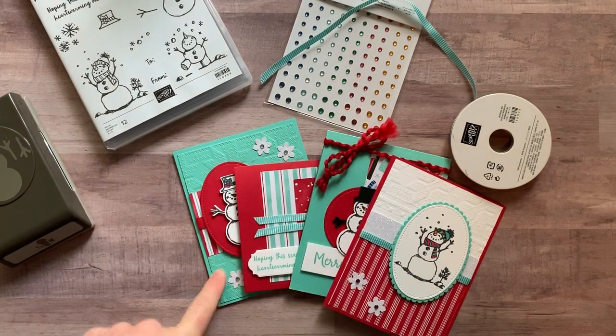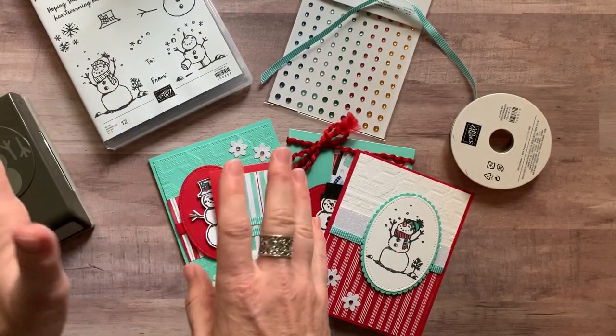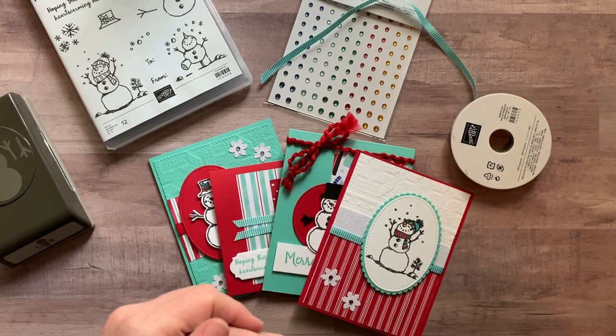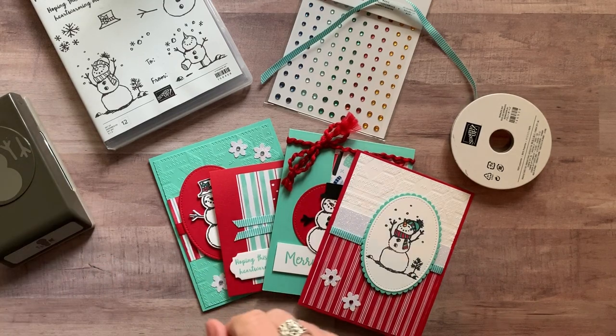Option number three is if you just want the PDF tutorial that tells you step by step how to put the cards together. You figure out and source everything on your own, but I tell you exactly the measurements, colors, and everything you need to know to make them. That option is always $15 and is always available even after the RSVP deadline has passed.